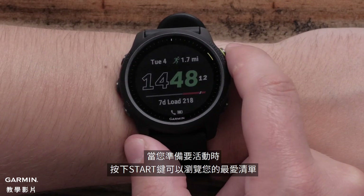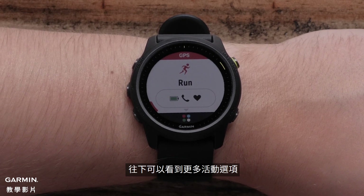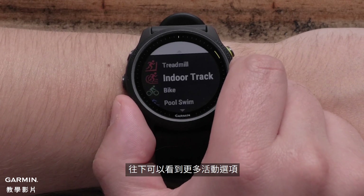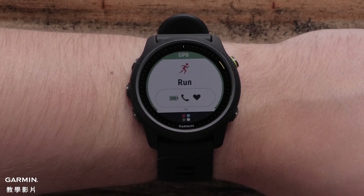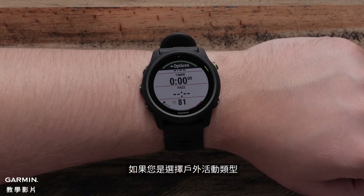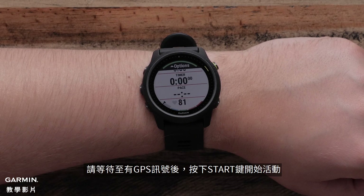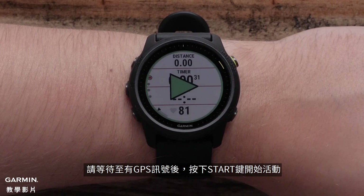When ready to start an activity, press the start button to see your favorites list. Press down to see more activity options. Press start again to select a sport profile you want to use. If you selected an outdoor app, wait until you have gotten a GPS signal and then press the start button to begin the activity.